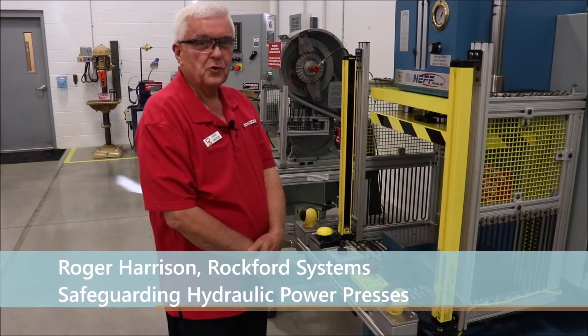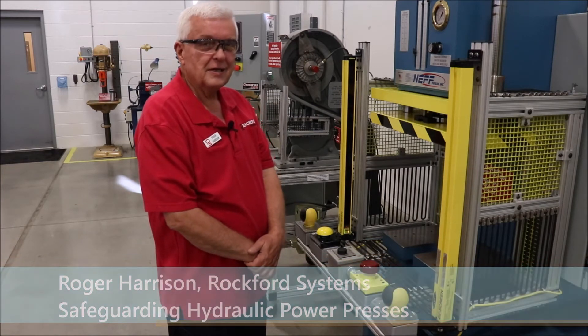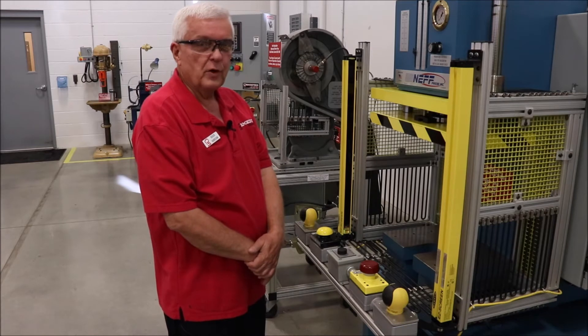Hi, I'm Roger Harrison and I do the training seminars here every month. Next to me is an 8-ton hydraulic press equipped with a light curtain as well as two-hand controls.